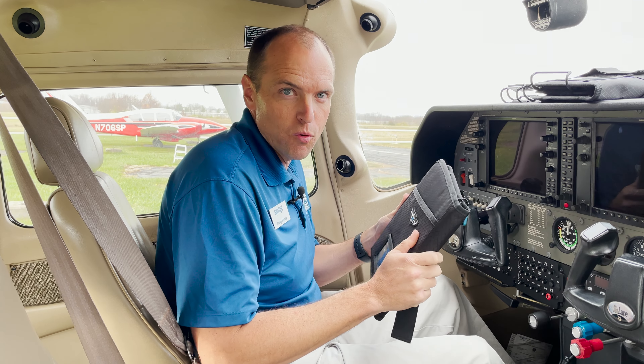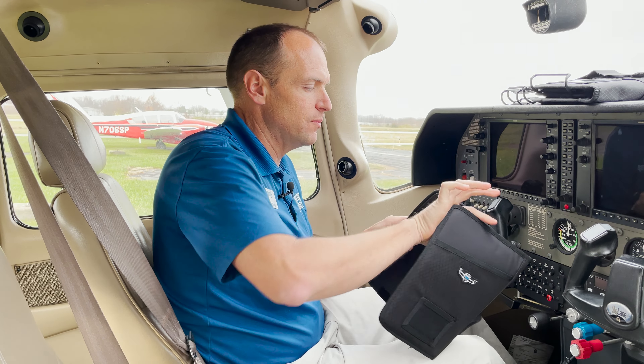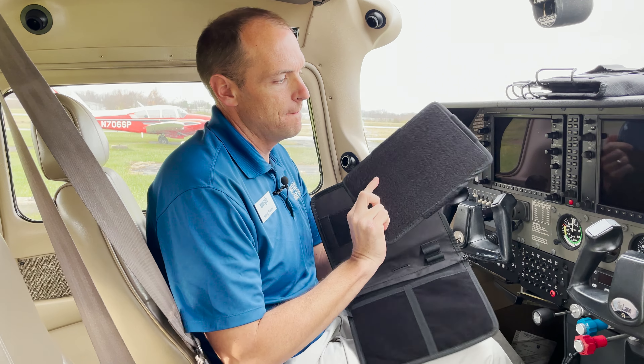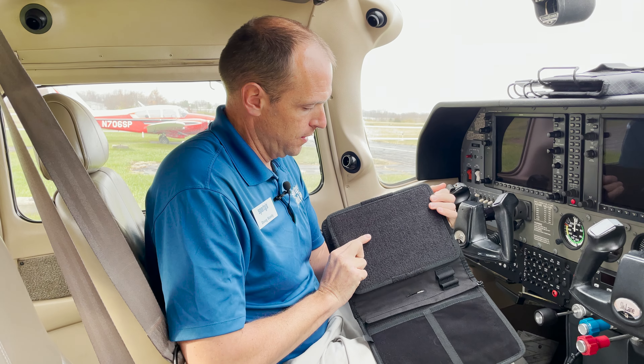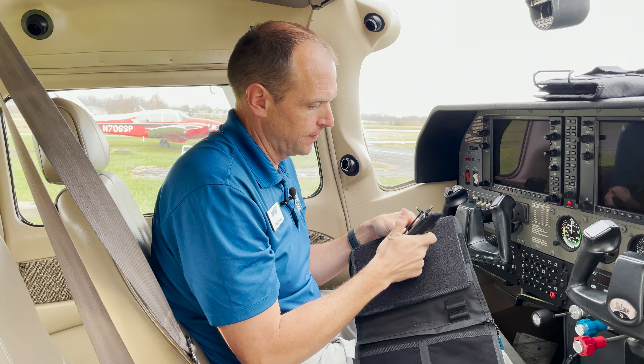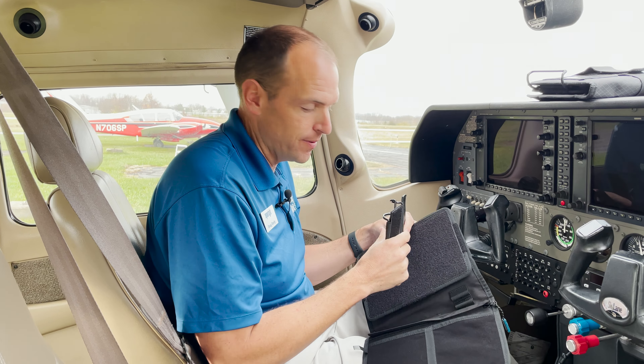But the real magic on this kneeboard is how the iPad attaches to it. On the inside of the kneeboard, we have this mounting board, and it comes with these two brackets. Because these brackets are movable and adjustable, it'll fit almost any size of iPad.